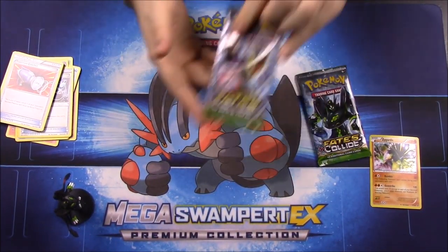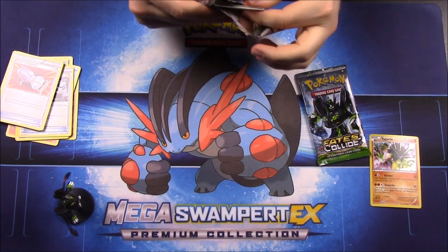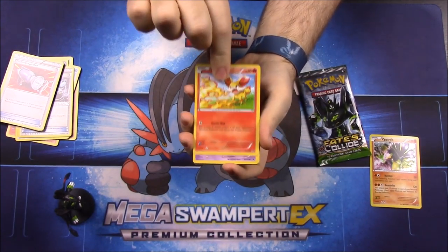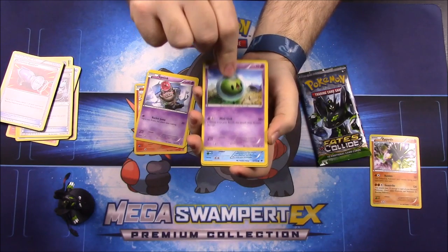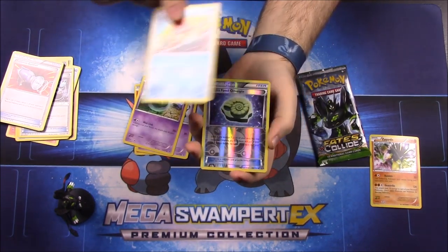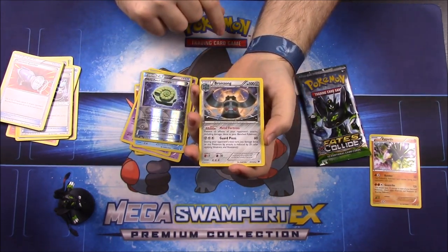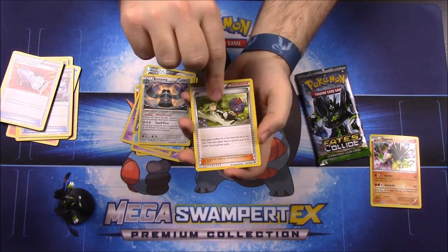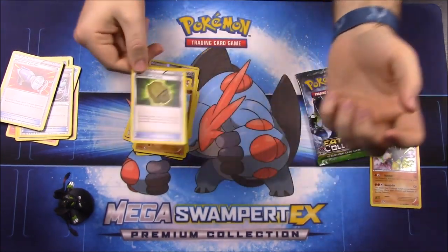Now we'll move on to the Fates Collide with the Alakazam on it. First up we have a Finneon, a Gothita, a Spoink, a Solosis, a Binacle, a Reverse Hollow Helix Fossil for Omanyte Trainer, a Bronzong as our rare — which goes with the Alakazam Break we got in our last opening — an Escape Rope Trainer, a Hawlucha, and a Dome Fossil for Kabuto Trainer.